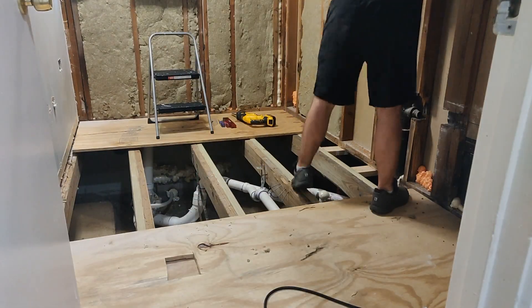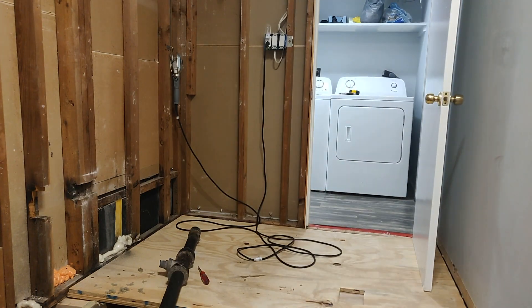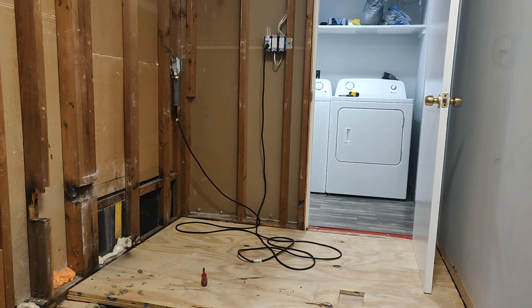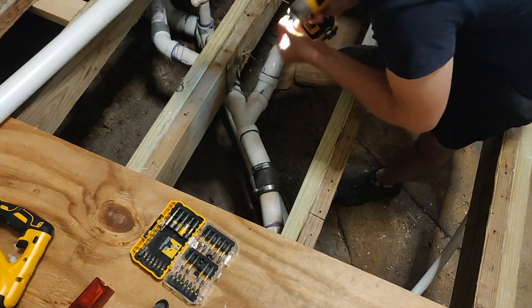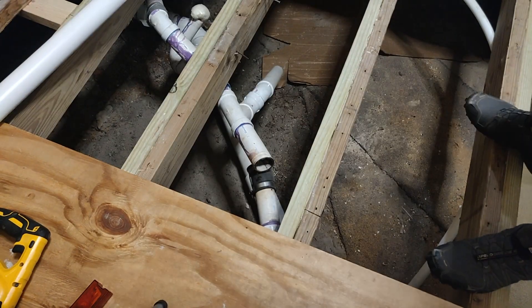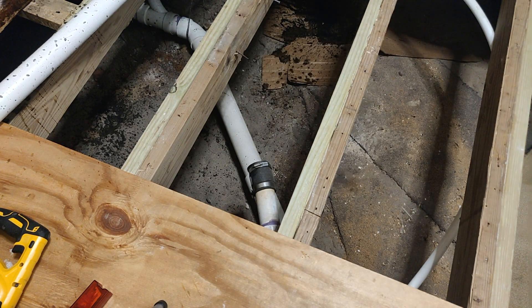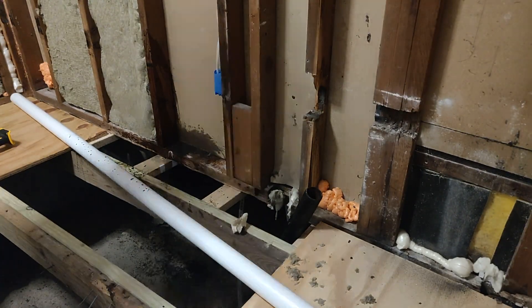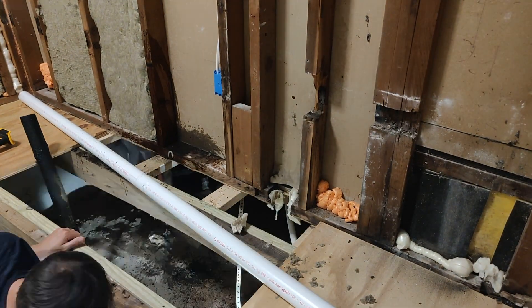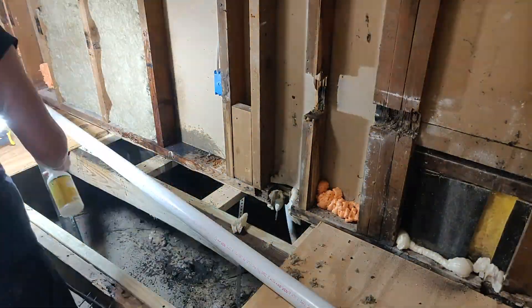Now you might have missed this critical mistake I make here, where I remove the pipe but I don't support the remaining piece of pipe hanging in the ceiling. We'll see that here in just a bit. Meanwhile, I'm ripping out this spaghetti junction of pipes that was just from years of repairs and old configurations. But wait for it — did you see that? That was the remaining piece of cast iron pipe that was just hanging in the ceiling going through the roof.